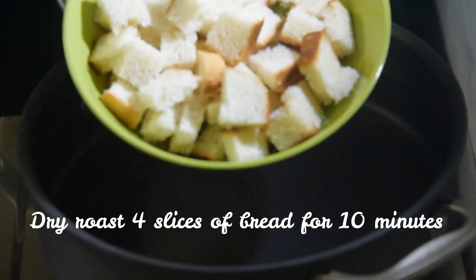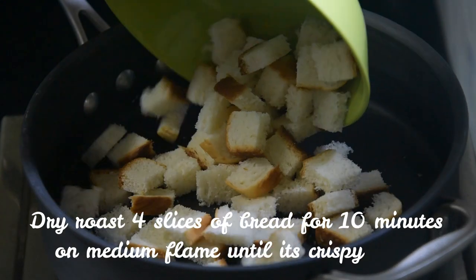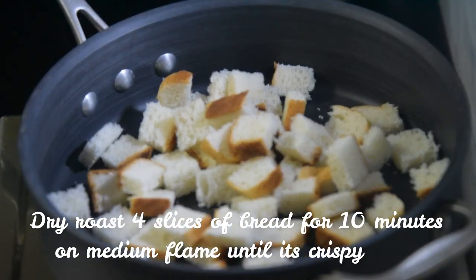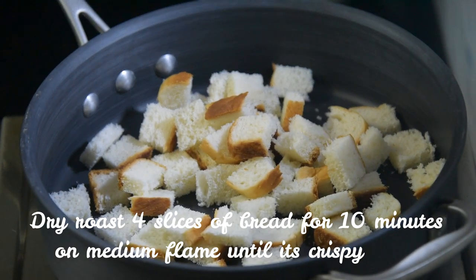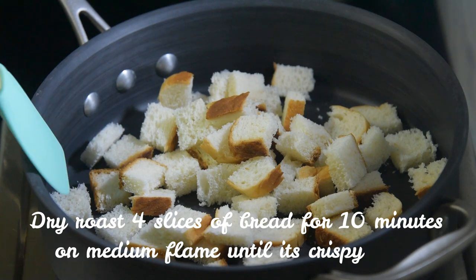First of all, into a pan we're gonna add in our bread. I've taken four slices of white bread and cut them into small bite-sized pieces, just like popcorn. You can also use brown bread — that doesn't matter.